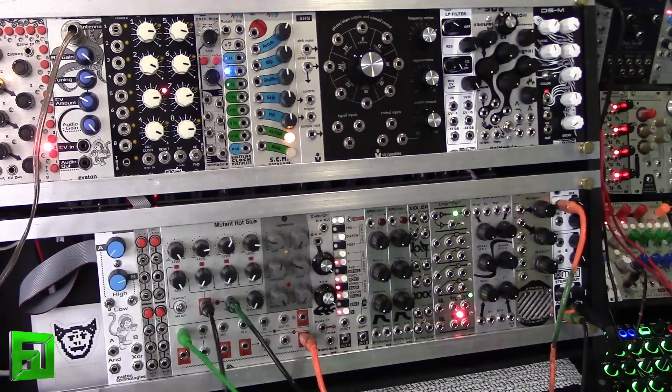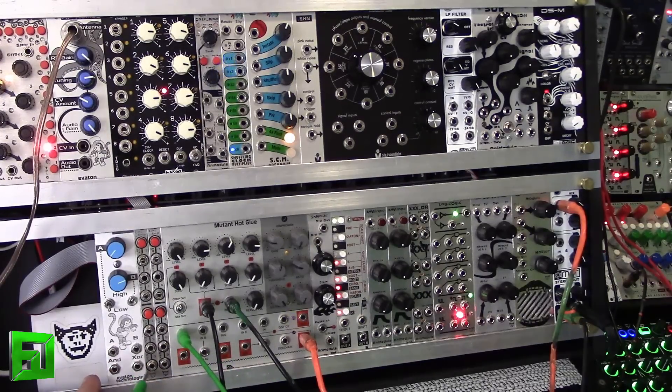So let's take a listen to a drone patch with it. All I'm going to be doing is sending the exclusive OR out and the AND out, then running it through a delay and a spring reverb, just to give you an idea of how this thing can sound.